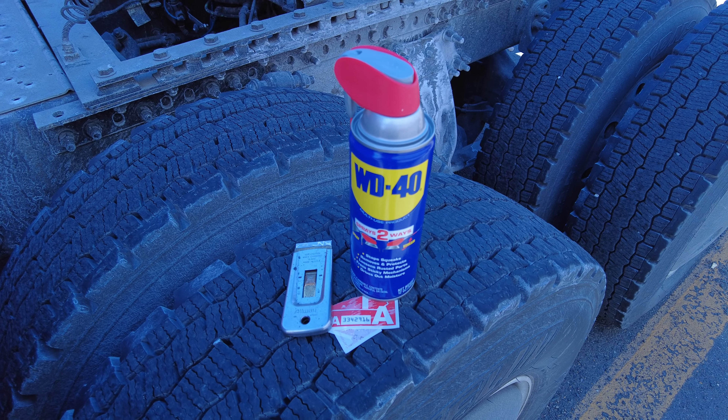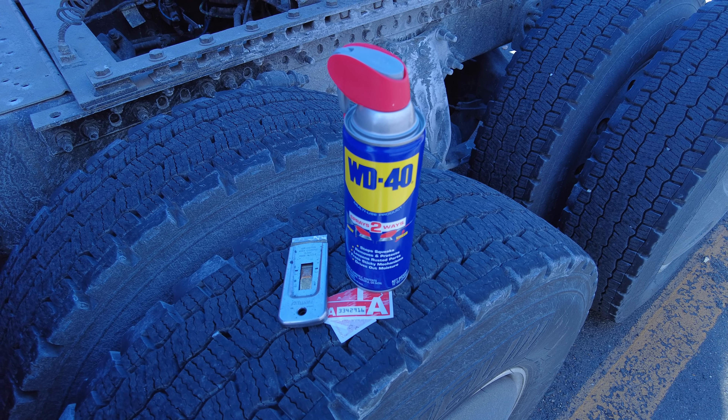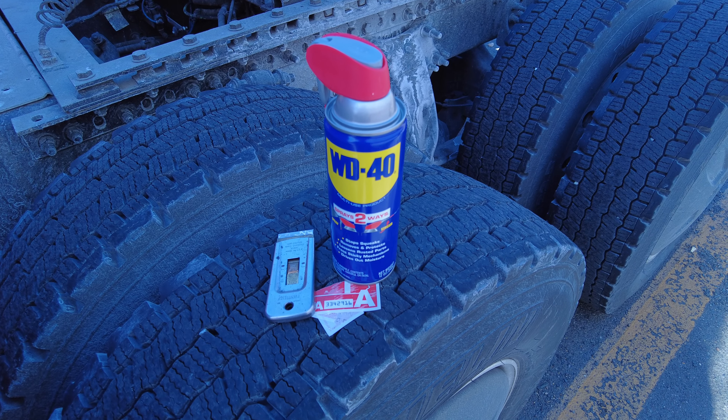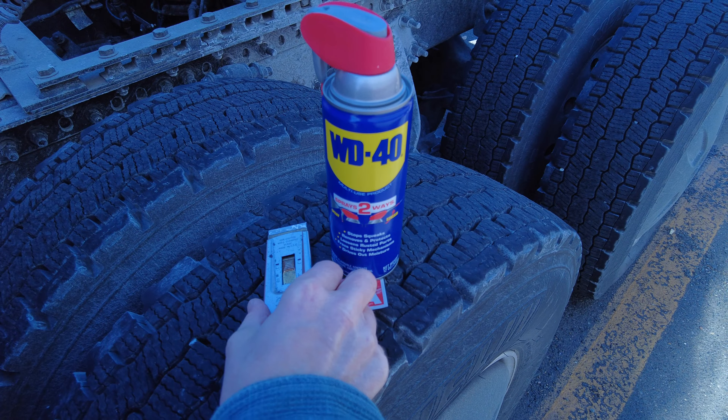It's that time of year again to get rid of the old IFTA tags, and I'm out here at 32 degrees in Bordentown, New Jersey, with a little bit of WD-40 in my scraper, getting these tags off.